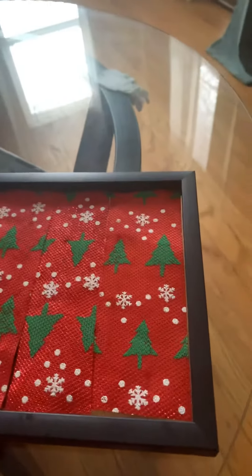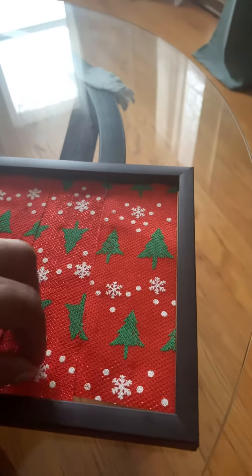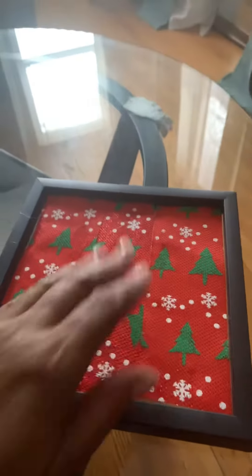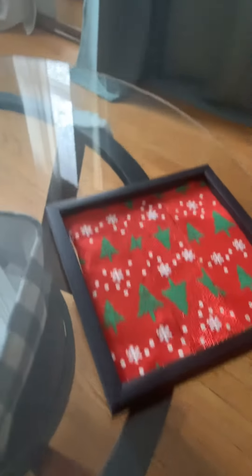So, here we go with the finished results. Well, maybe not as good as I thought. Alright, so this is where I'm at.